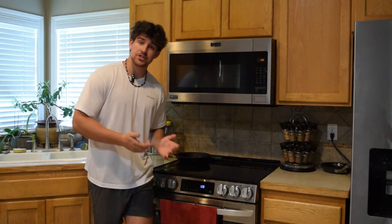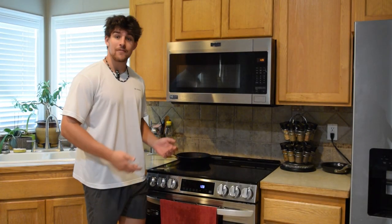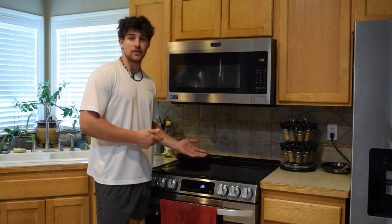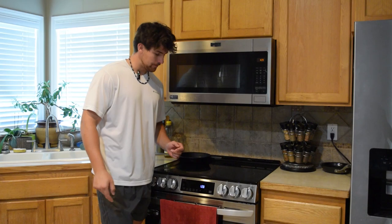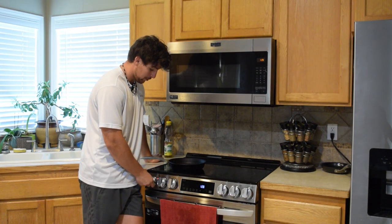I would like to thank everyone for their concerns and prayers at home. My family was finally able to scrape up enough money to buy this oven. Luckily, today, I get it cooked for you. Anyways, let's turn on the heating element while we prepare the patties.